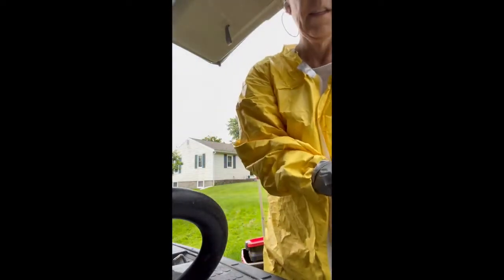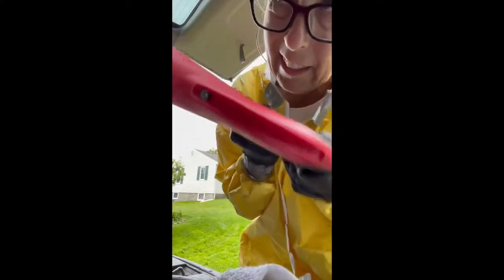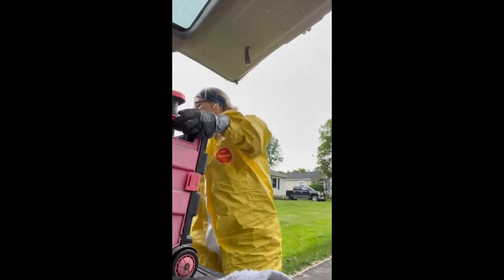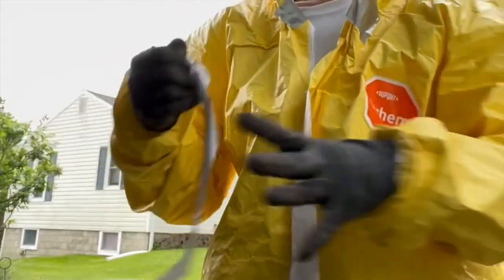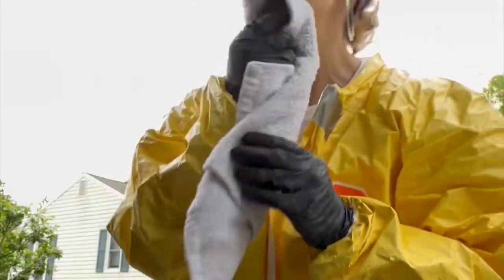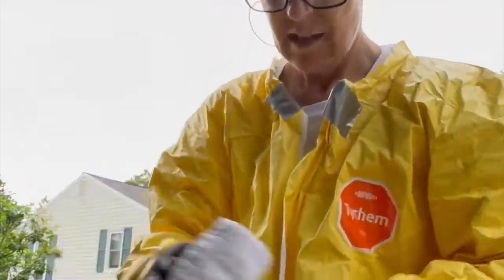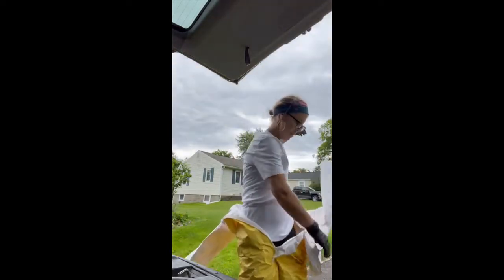Even though I touched the cans, I don't really clean them — I have a box I put everything into. I'm not going to pull back my sleeves yet. I'll pull my sleeves back over the top. Invert, invert, invert — invert the suit as you remove it.